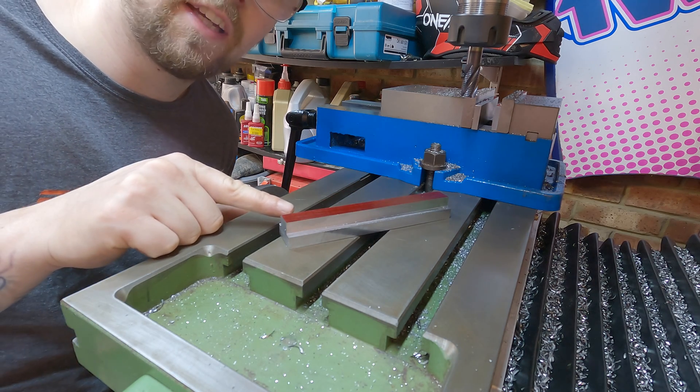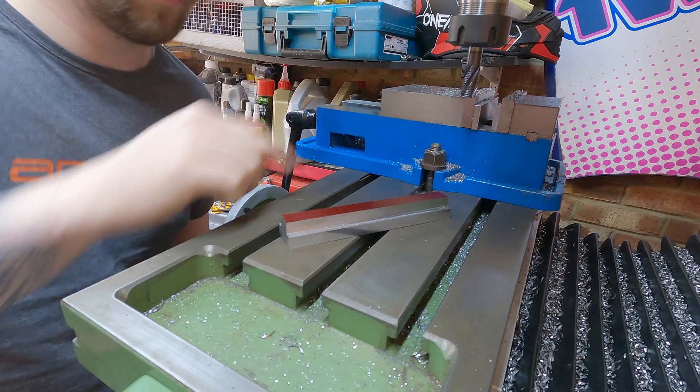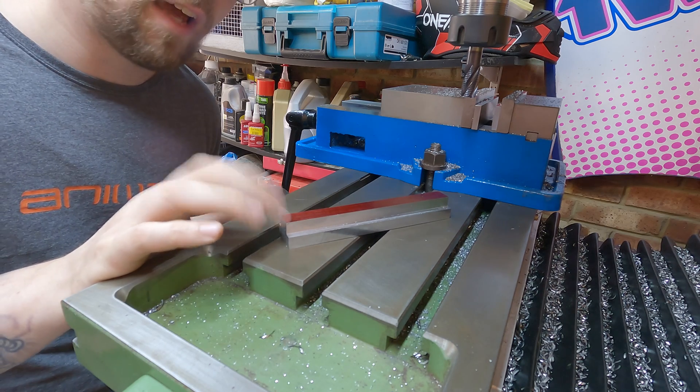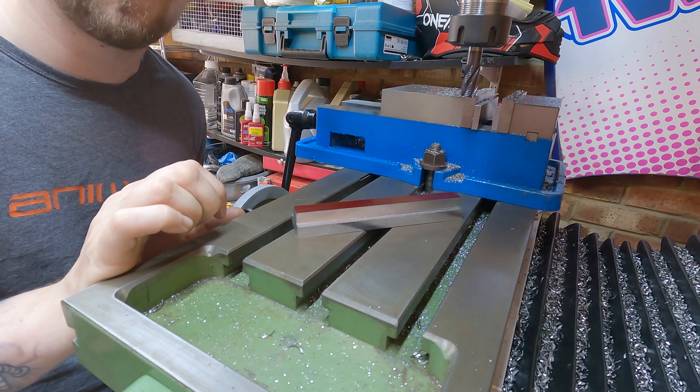Obviously this isn't going to be one T-nut - I'm going to have to cut this up. I was hoping this would make four T-nuts. I'm going to chop this very carefully on the band saw and then once I've done that I just need to clean up the ends, and I'll come back with the finished four T-nuts hopefully.